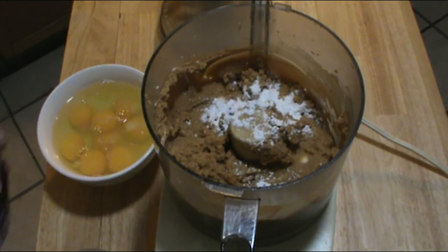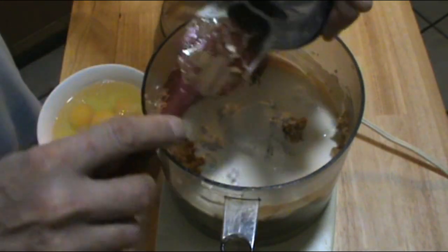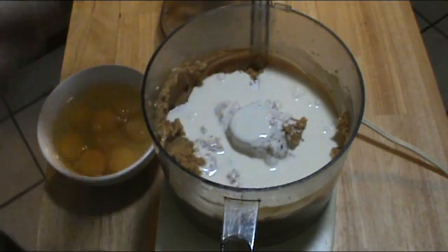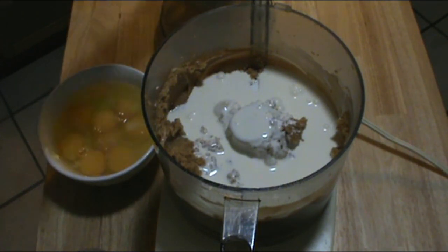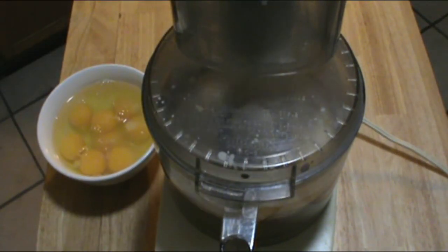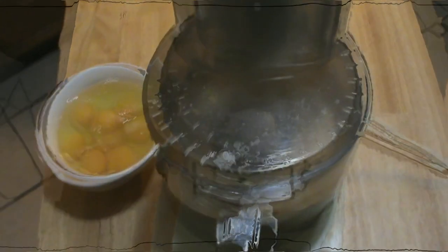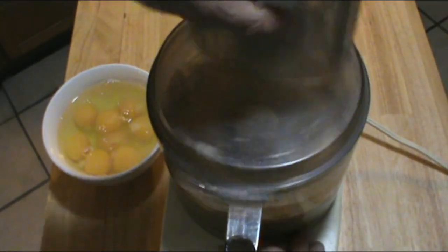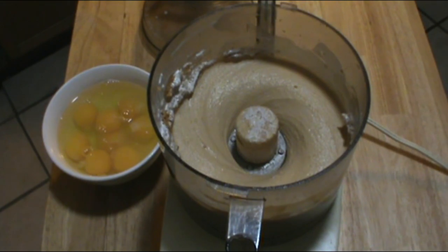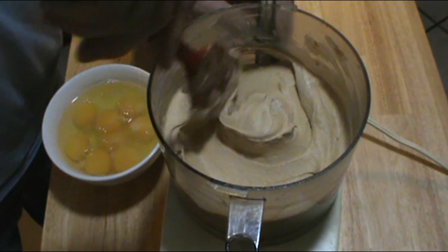Here we've got our three quarters of a cup of heavy whipping cream — that goes right in there. Let's give that a bit of a whirl. That looks pretty good. We're going to give it another scrape — we want this to be blended smoothly. Look at that, beautiful already. I love the color of this.